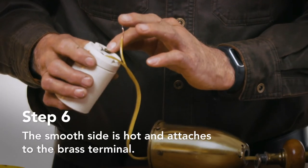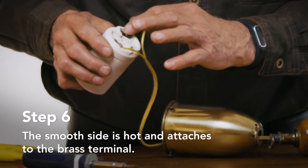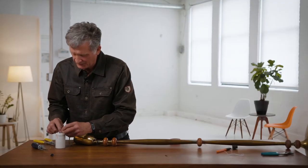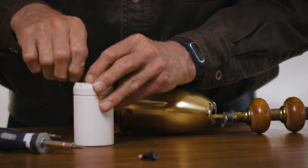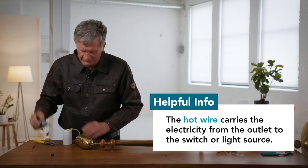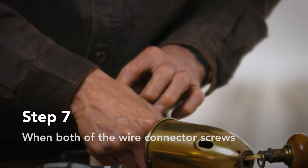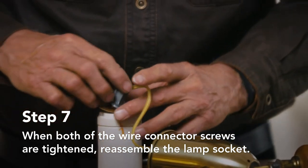The black one or the gold is going to be your hot wire. So I've got the common wire screwed to the silver one. Now I'm going to loosen this other one up, wrap the wire around it, make sure it's nice and tight. Then I'm going to put this back on — make sure the holes line up with where you took that base part off.